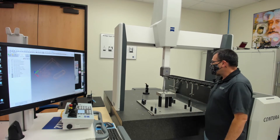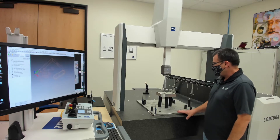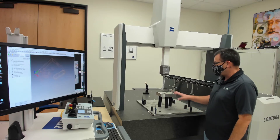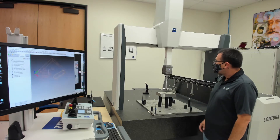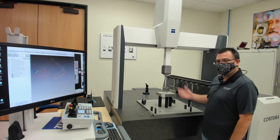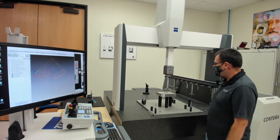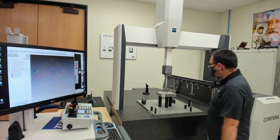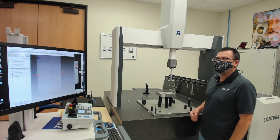Here you can see some pretty high-speed scanning. This system does have the Navigator function, which is what allows us to do some of these really high-speed scans and maintain accuracy. One of the other things to understand is that we do have what is known as the VAST probe head, which stands for Variable Accuracy and Scanning Technology. So please step on in — the program is just about to finish, and there it's all done.